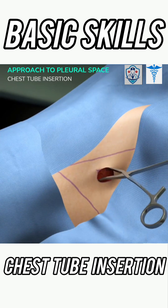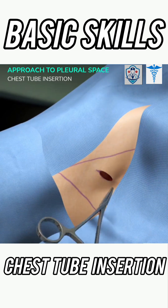Now use the Kelly clamp to blunt dissect down to the intercostal muscles while staying above the 5th rib. This will create a diagonal path.